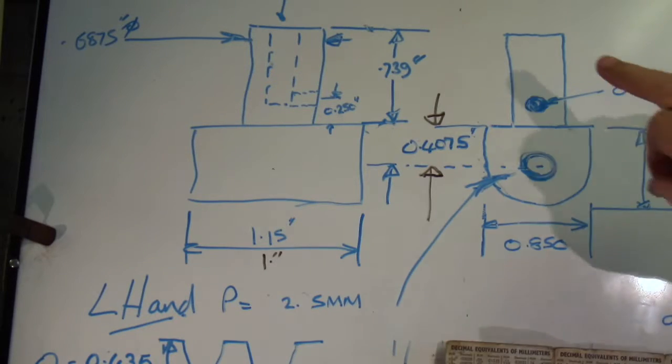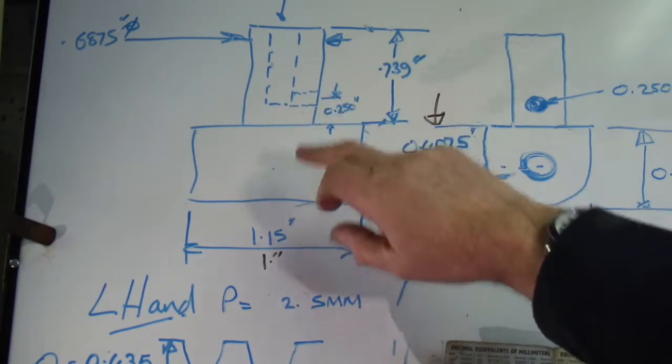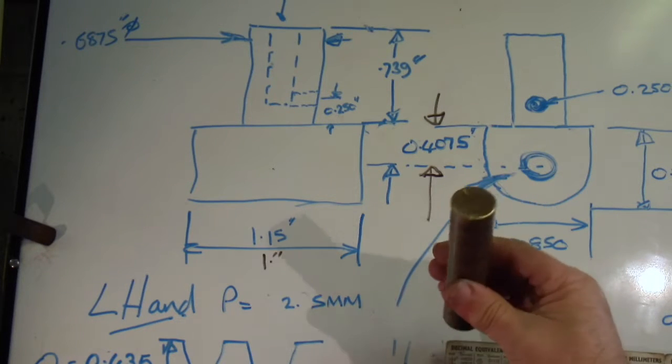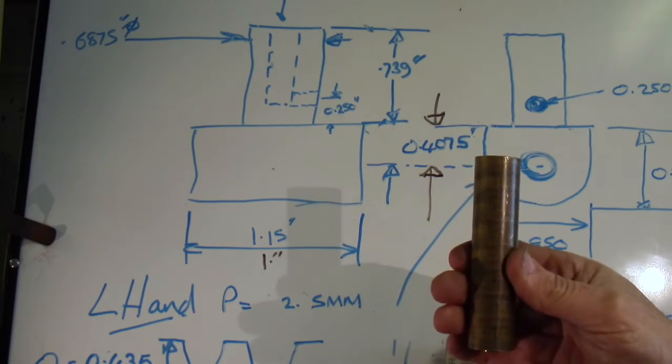I've changed the screw thread — I will change the screw thread in the top here from 5/16 BSF, I'm now doing it 8 millimeter, which is virtually the same size but metric. I've got this phospho bronze bar so I can get two out of this, at least maybe three.